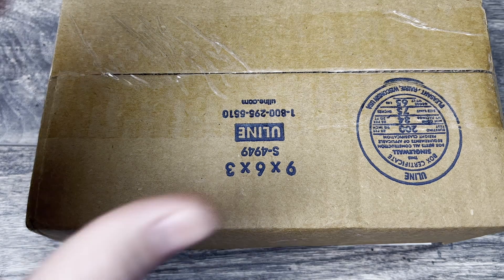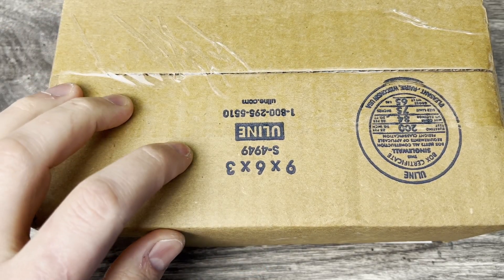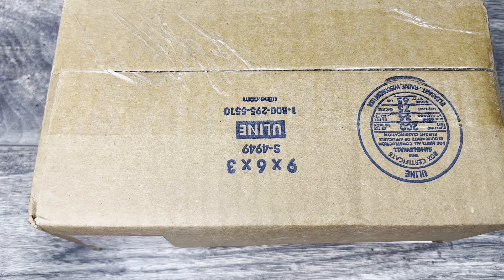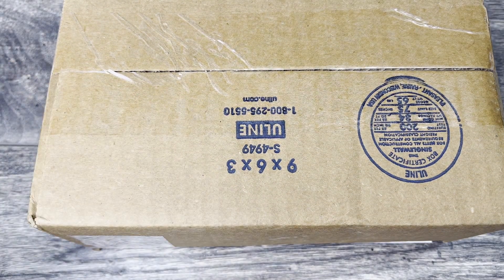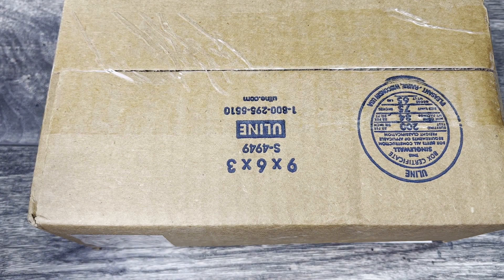Before I jump into this, I just want to say this is 100% a grail knife purchase. I had to sell some knives that I actually really did like, but weren't making it into the rotation as often, in order to be able to make this purchase. I just want to say that out the gate. With that said, let's go ahead and jump in.